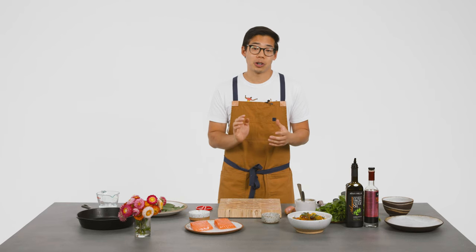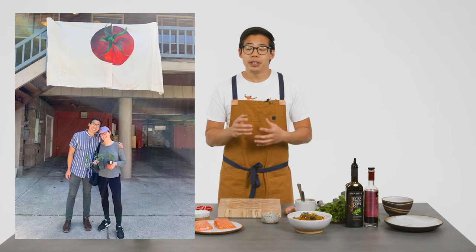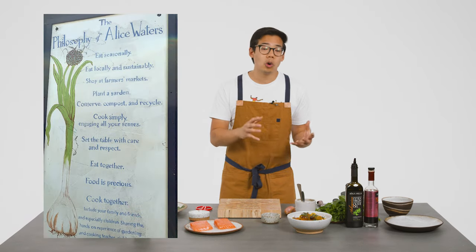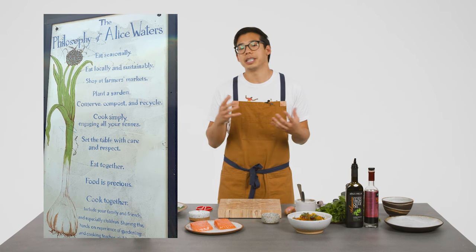I work as a cook at a restaurant called Chez Panisse in Berkeley. It was started by a woman named Alice Waters in the early 70s. This restaurant has really impacted the way we eat in America and the world. It started the whole eating local, eating sustainably movement, as well as the farm-to-table movement.